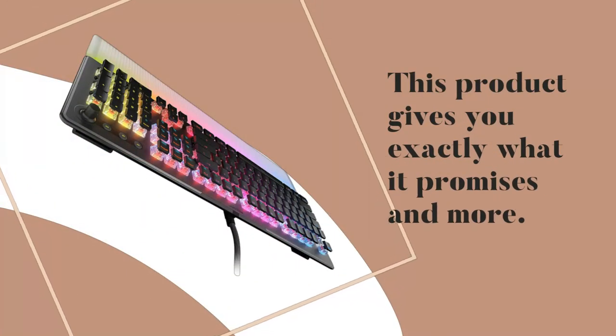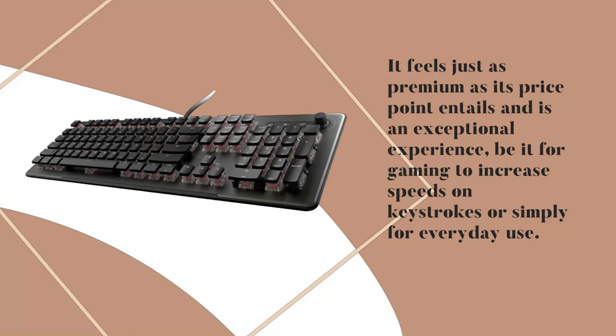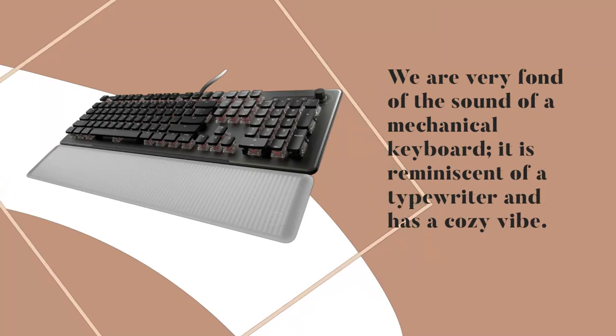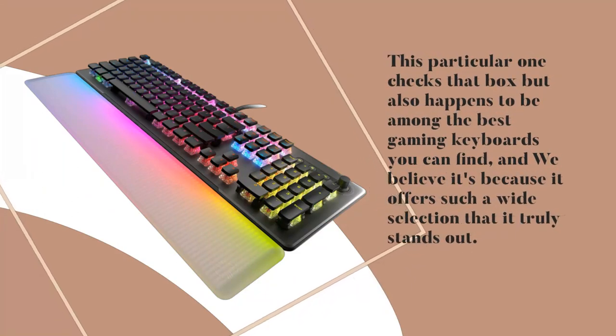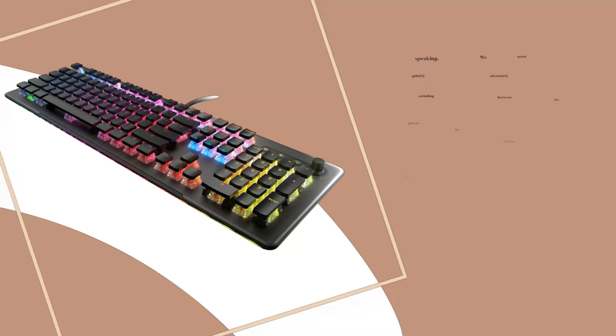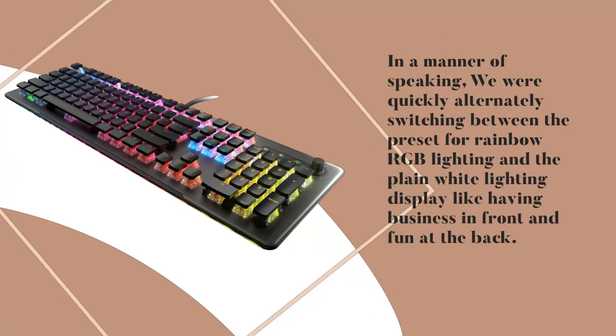This product gives you exactly what it promises and more. It feels just as premium as its price point entails and is an exceptional experience, be it for gaming to increase speeds on keystrokes or simply for everyday use. We are very fond of the sound of a mechanical keyboard — it is reminiscent of a typewriter and has a cozy vibe. This particular one checks that box but also happens to be among the best gaming keyboards you can find, and we believe it's because it offers such a wide selection that it truly stands out. We were quickly alternately switching between the preset for rainbow RGB lighting and the plain white lighting display.